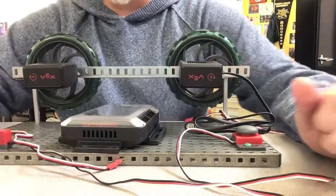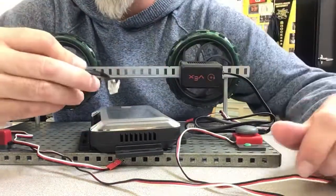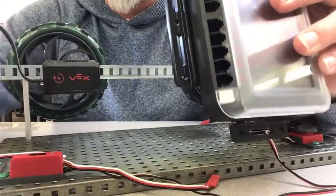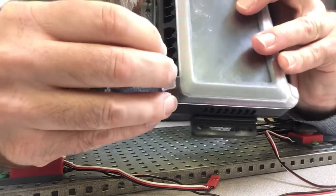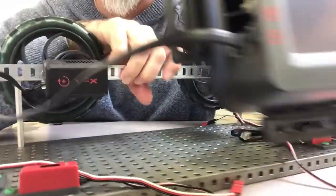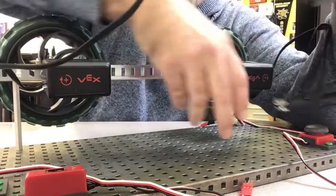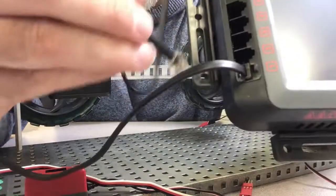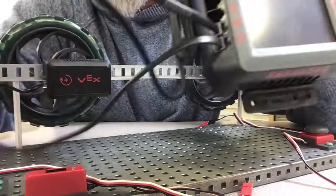It's important that you connect things in the right spot. Now as far as which motor goes in port one and which motor goes in port two, that doesn't really matter. The sensors do matter. You just want to have one motor go in port one and the other motor go in port two.